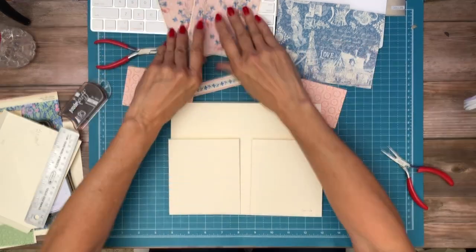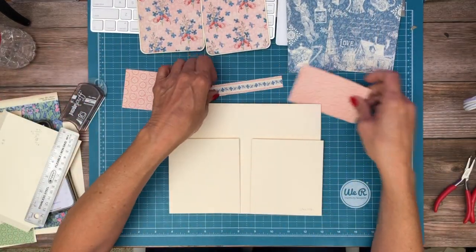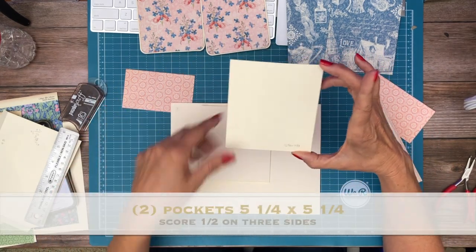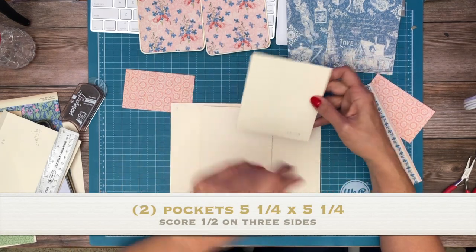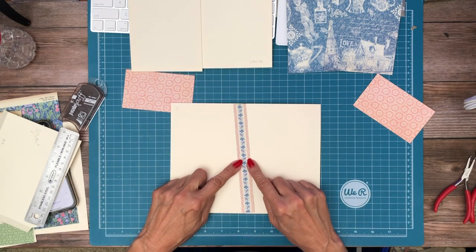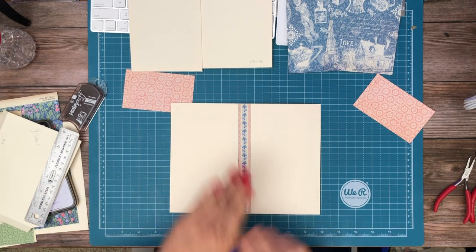I've got those ready. I've only decorated one side — I may add a paper to the other side depending on what's left at the end of the project. I've got two pockets. These pockets are 5¼ x 5¼ and you're going to score a half inch on three sides. You need two, one for each tag. And then we are going to split this page in half with this border strip. This is from the 8x8 collection pack, so that's the first thing we're going to put down.